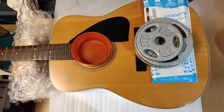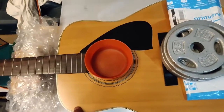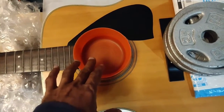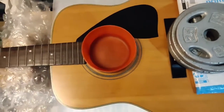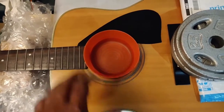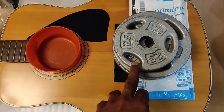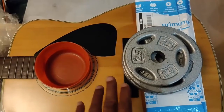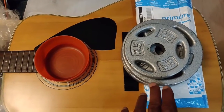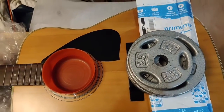The guitar is now on a makeshift workbench with something under the neck for support, sitting flat on the work table. Inside the sound hole I have a wet rag sitting on a plastic sheet so the water doesn't drip into the wood — the cloth was completely soaked and then wrung out, now sitting just beneath the bridge. I now have 12.5 pounds of weight applied; this is 13 hours into the operation. I'll increase it to 20 pounds and place a low-temperature heating pad under the weight.